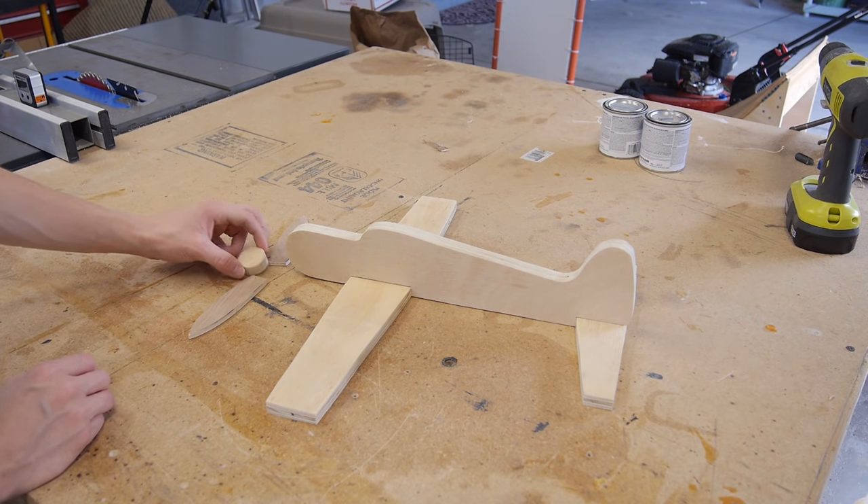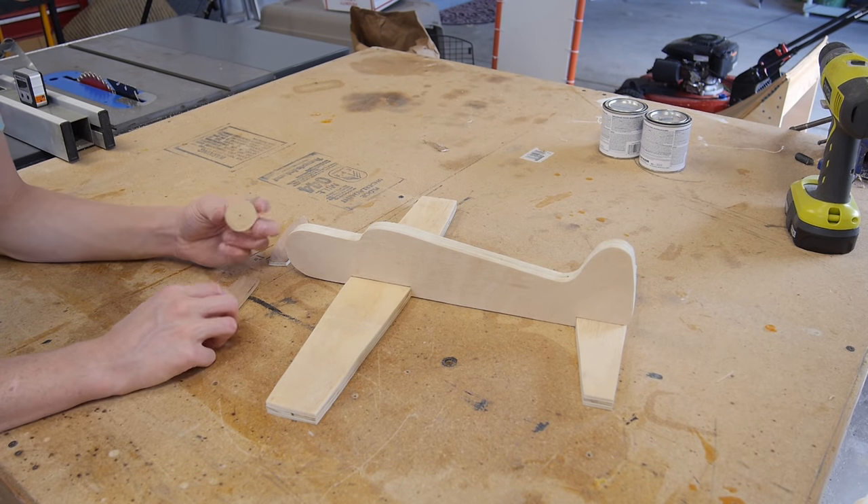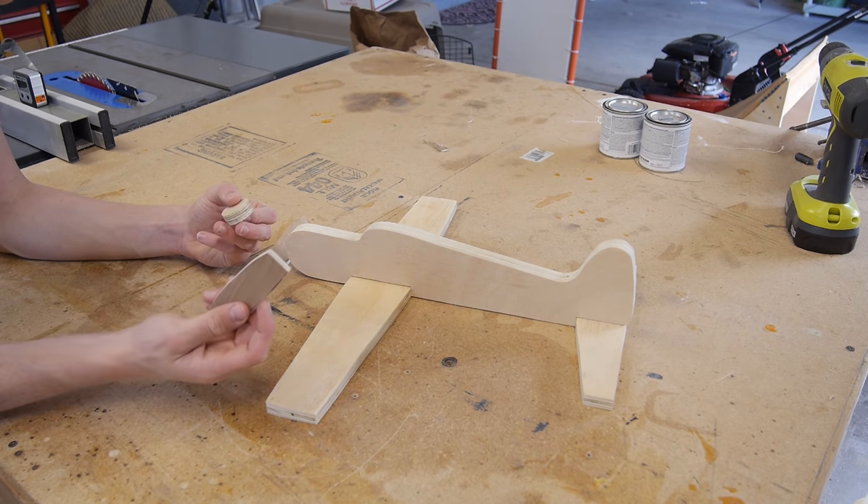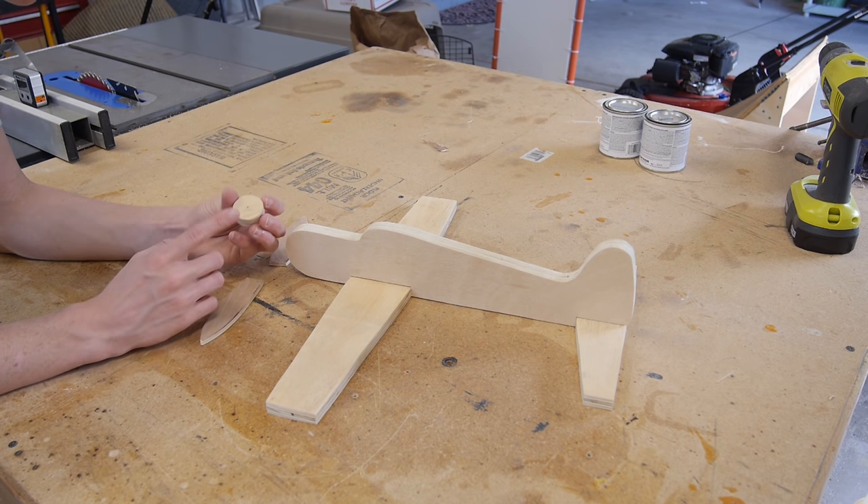I have all my pieces sanded, but I almost forgot — on this front piece, this little circle, I need to go ahead and cut some slots on the side so I can attach the propellers. Let's go ahead and do that.